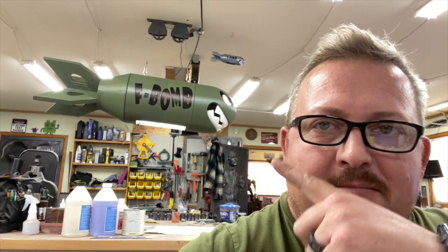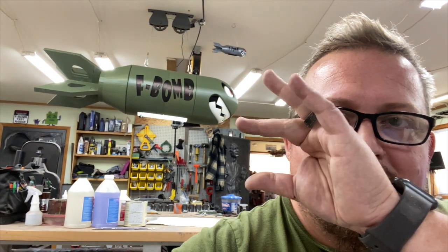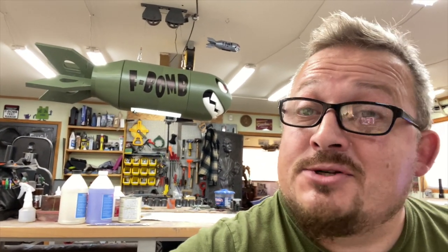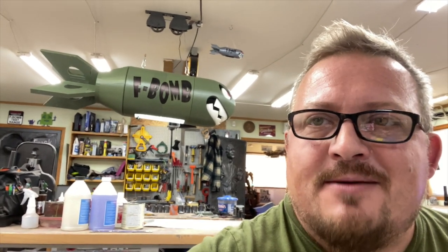This sucker was a lot to print — I'm looking at almost eight rolls of filament into it, so it's a bit pricey. But I think we can cut a few more rolls out of that. If anybody's interested in having one of these, albeit smaller — whether you want it over your pool table, your barracks room, your shop, whatever reason — reach out to me. I'm going to be doing a small run of these, and if you're interested in having anything else built, don't hesitate to reach out.